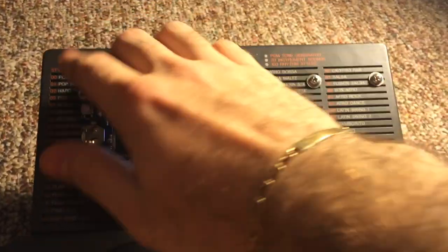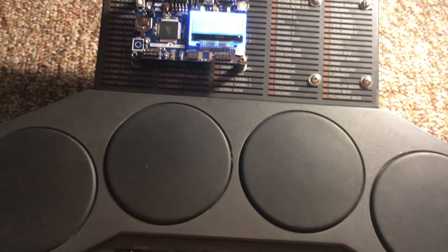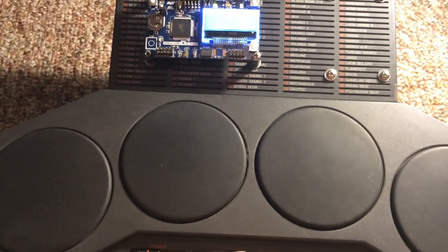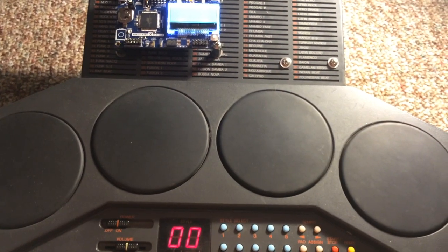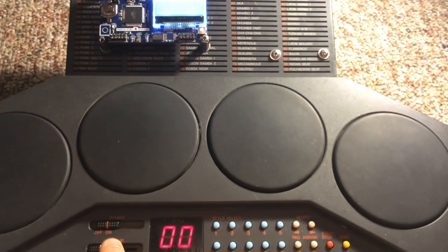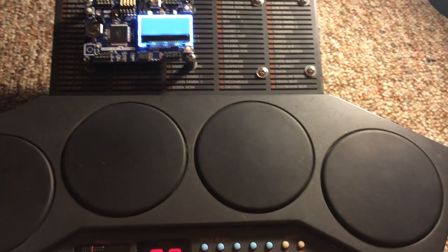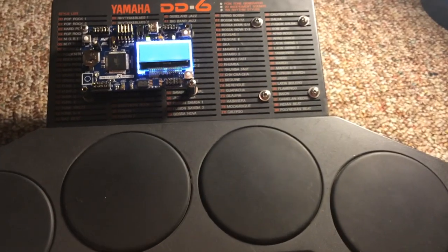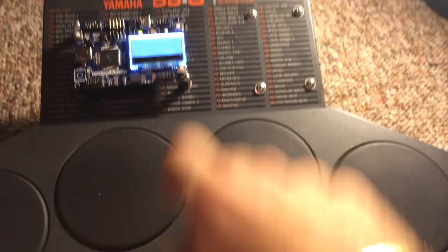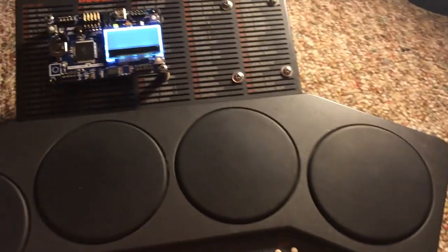And now for the complete chaos. You can't really control it. It's kind of just playing itself now. I pressed the button to restore it back and it's still going. Alright, that ended.